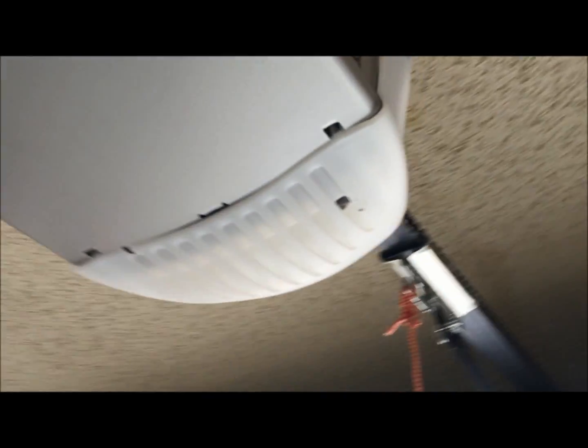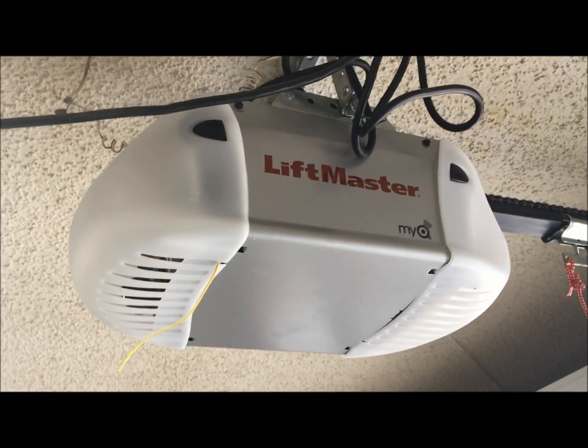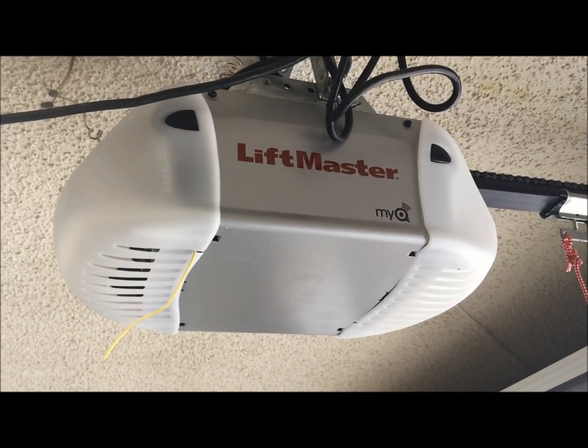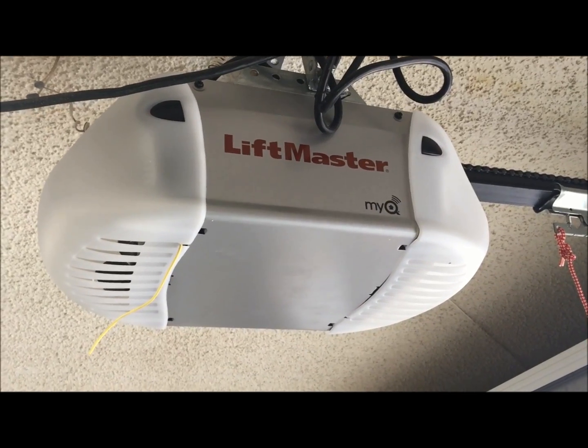It also has the MiQ technology, and basically this unit will work with any MiQ router that you have or one you can purchase. You can control this opener via your cell phone, smartphone, tablet, or PC.